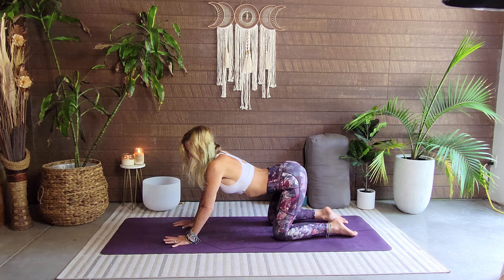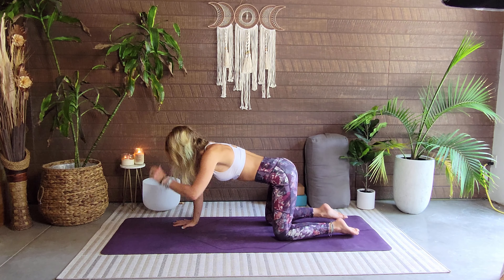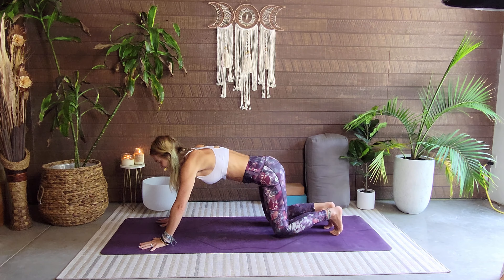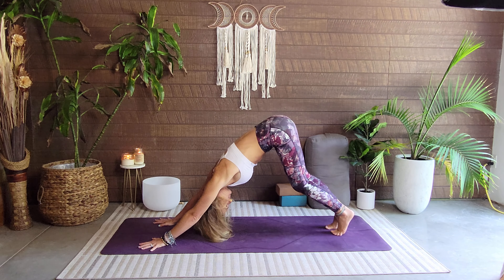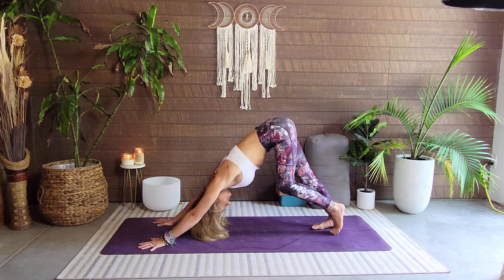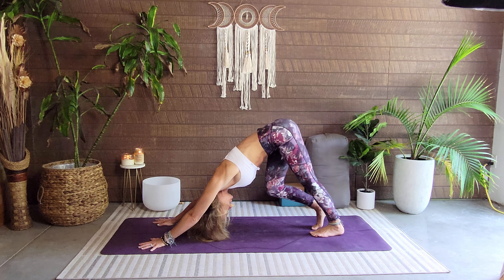Exhale, we round — do a few of these matching up that breath to the movement. Round the spine to be nice and warmed up. Once you feel good, we're going to walk the hands a little bit forward, tucking the toes and sending the booty up, coming in for our first downward facing dog. Once you get here, pedal those feet, stretching through the hamstrings.